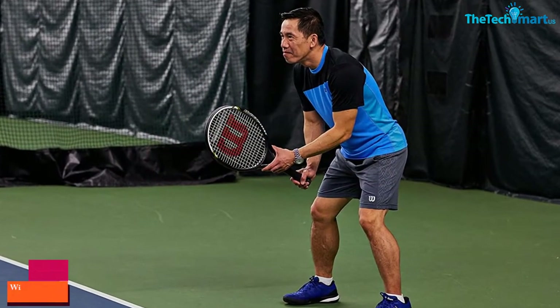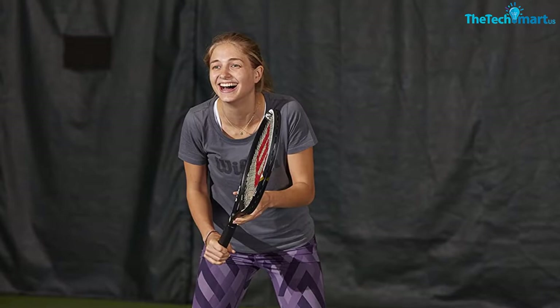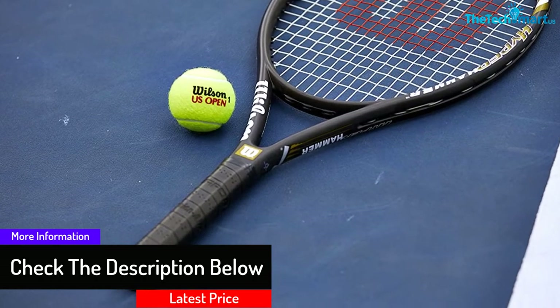Moving on, at number four we have the Wilson Hyper Hammer tennis rackets. Equipped with an oversized head, this is a tennis racket that offers better power and forgiveness. It is ideal for players with compact and short swings, and you can select from multiple sizes. Furthermore, it lets you have an athletic feel and ensures there will be a heavy balance, with increased stability.